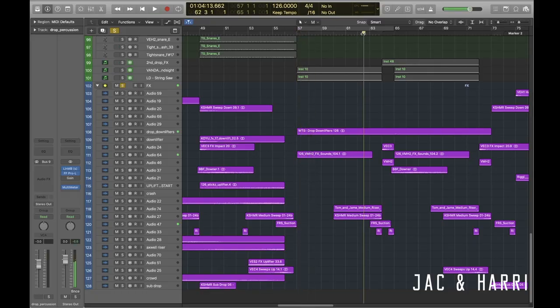Then all we add in are just the effects you've seen everyone use — basic downlifters, some risers going into the middle of the drop. From a workflow perspective, a lot of our audio files actually come from previous projects. I'd really, really recommend you go through your old projects, save all the cool audio files you've made in one place, and when you're making build-ups, impacts and stuff, you can just quickly drag them in so it doesn't kill your workflow. I don't think you have to reinvent the wheel every time you start a new track.